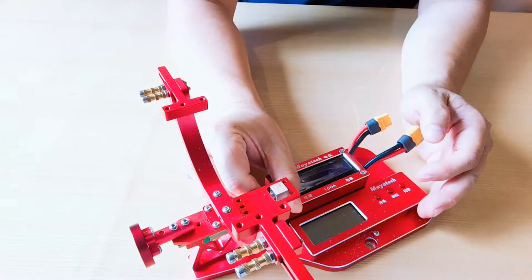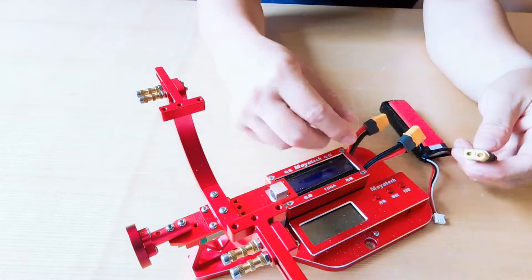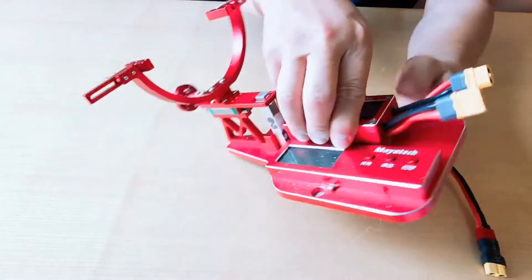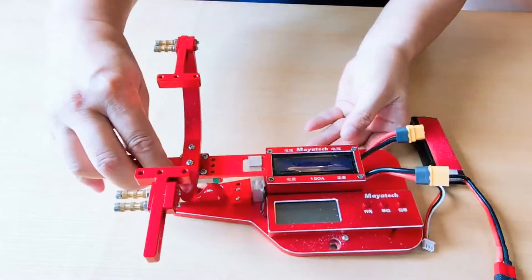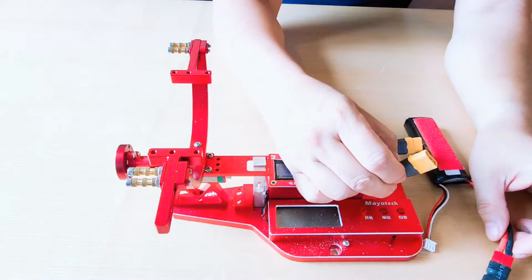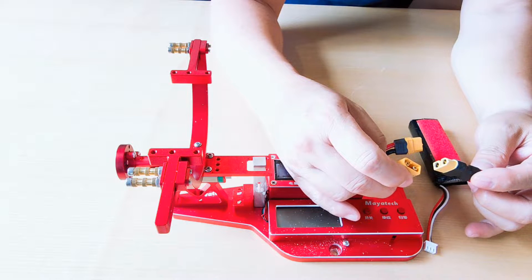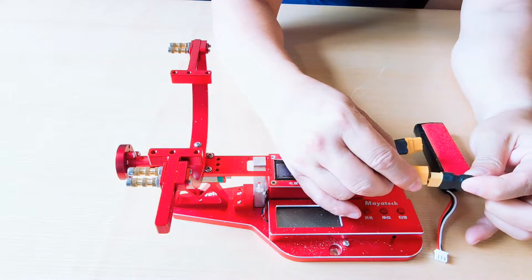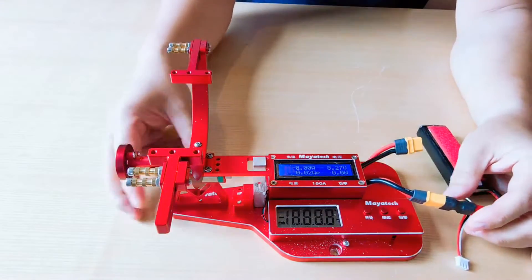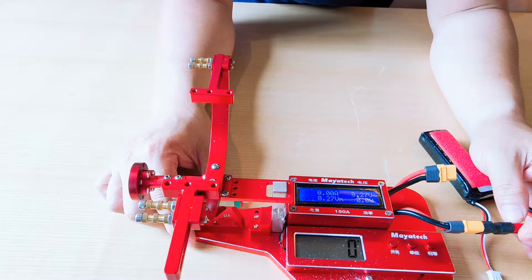I'll connect the battery and check if the LCD panel works. The battery is here, and the voltage is 26.0 volts. It's working.